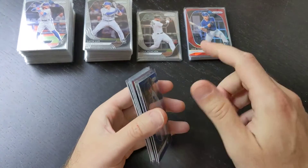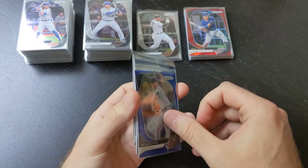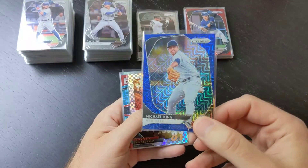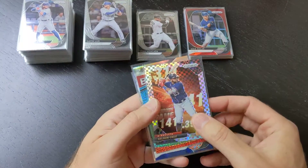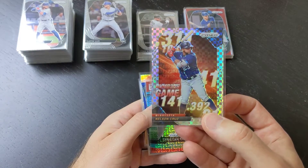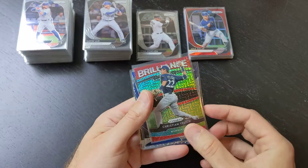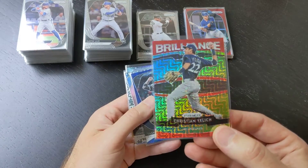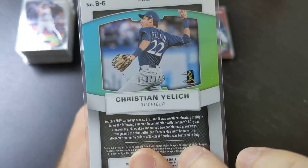Besides those 13 non-numbered prisms, we also got six numbered prisms. I put them in order based off of which ones I like the most — we'll start from the front. This was our blue mojo, a Michael King rookie out of 175. We also had the Nelson Cruz power plaid — it's actually a really nice looking prism, I just sort of wish it was a slightly better card; nothing against Nelson Cruz, that was numbered out of 75. We then have this red mojo prism — better player here — Christian Yelich brilliance card, it's a really nice looking card, and this one is only out of 149.